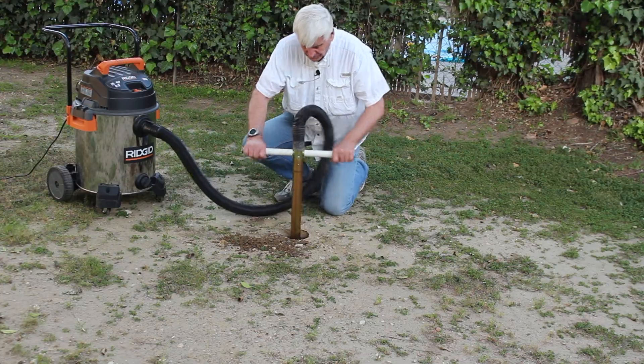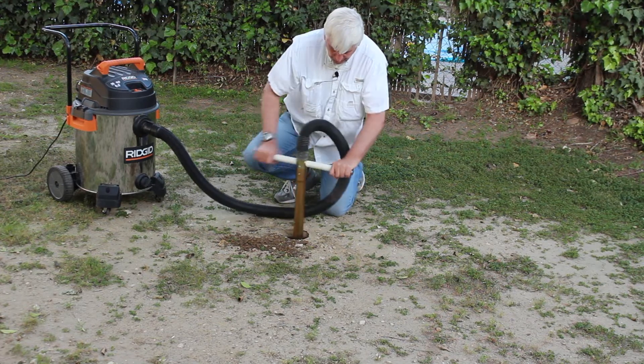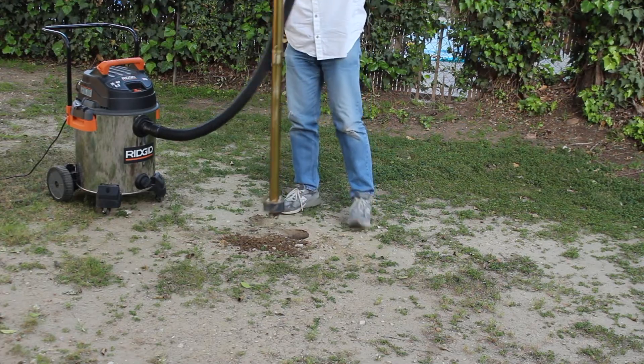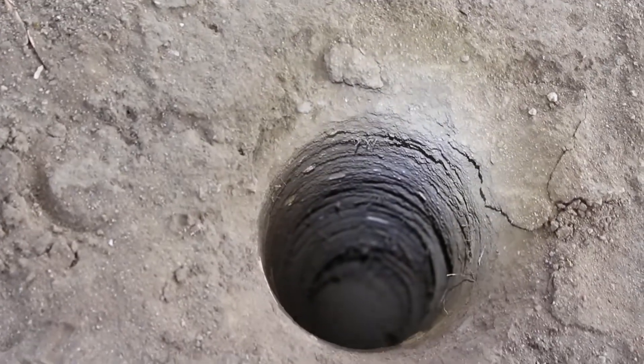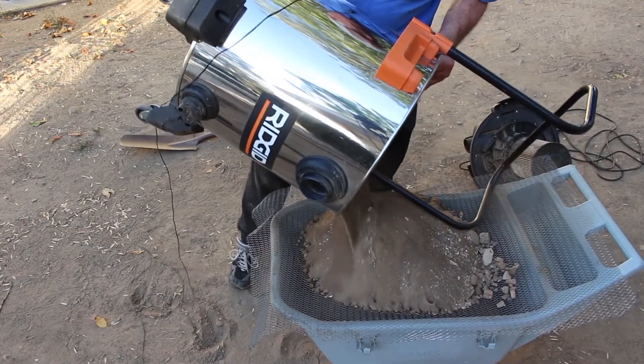The digger goes down fast and easy using a shop vacuum to remove the dirt. What is really impressive is to see it come out of the ground and all that is left is a beautiful clean hole. Where did all that dirt go? Well, it's nicely contained in your shop vacuum.